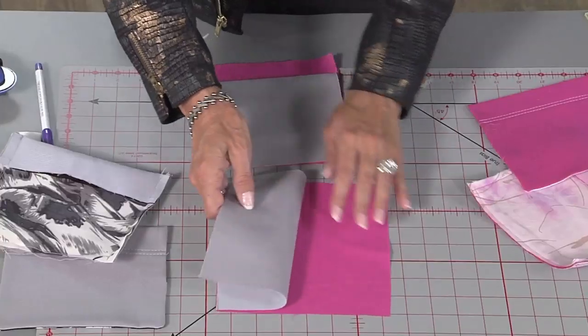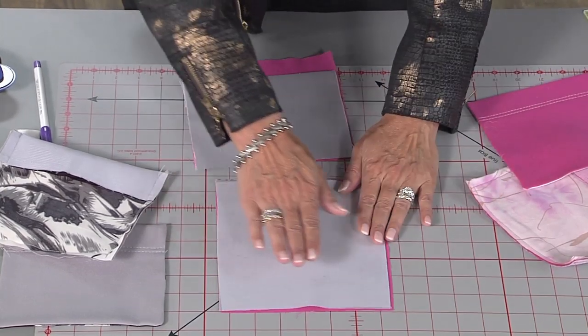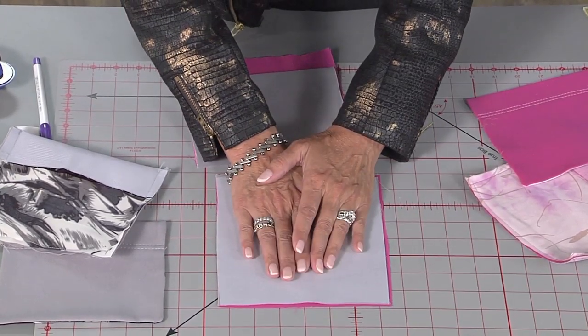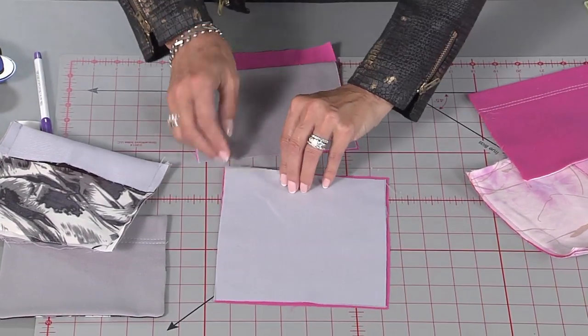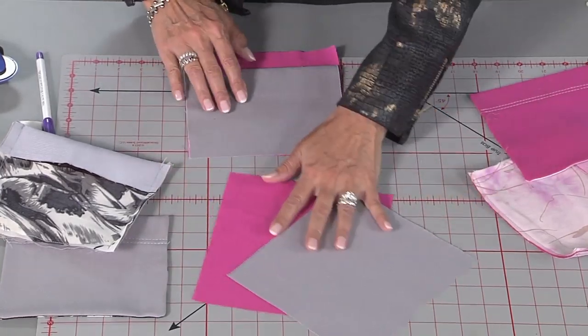So you have two pieces for your pocket. You don't have to use the pocket that's included with the pattern — you could make your own. Just put your phone, or whatever you plan on putting in there, measure, cut the lining: one lining, one piece of fabric, and put fusible interfacing on the back.